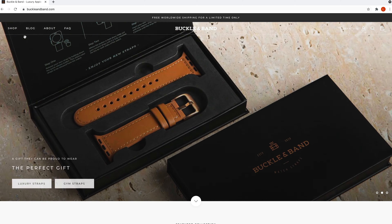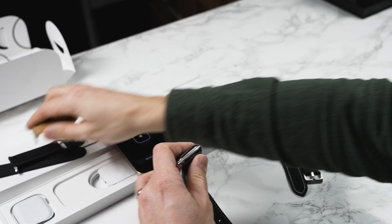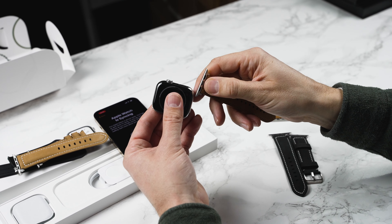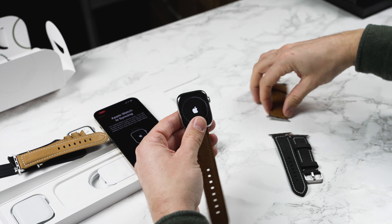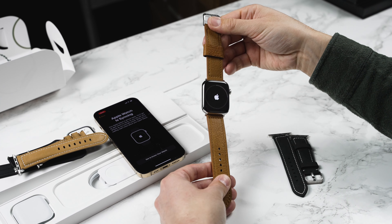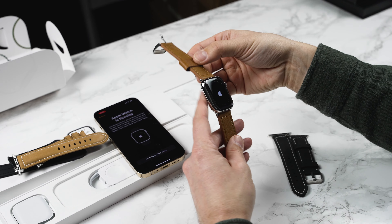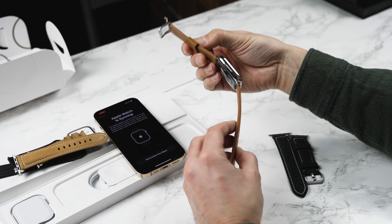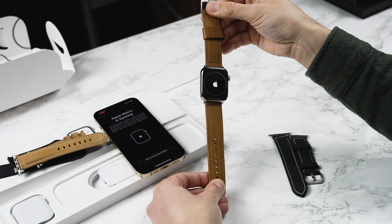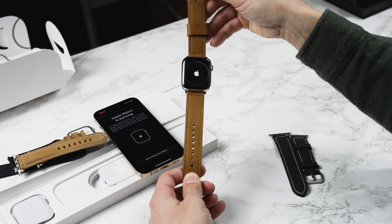We've got them for all of the different colors of the Apple Watch. Let's put on the brown one here as well. This is like a light brown tan watch strap and again we've transformed the Apple Watch — how nice does that look? It takes it from kind of a tech-looking computer on your wrist to a really beautiful timepiece. Check out buckleandband.com if you want to grab yourself one of these straps.